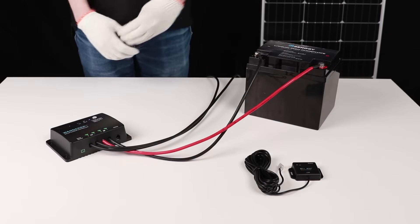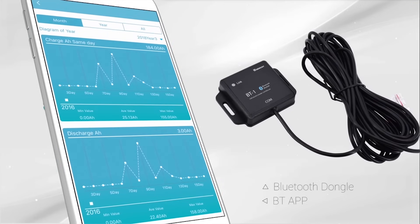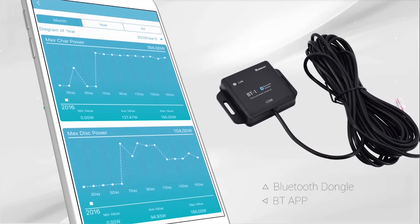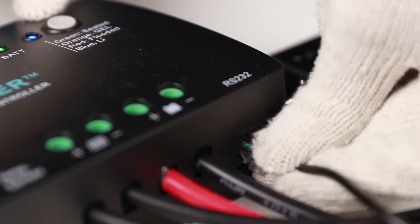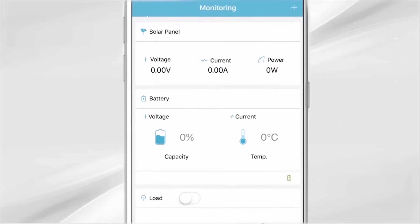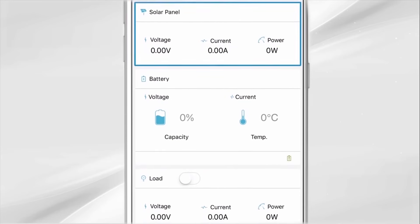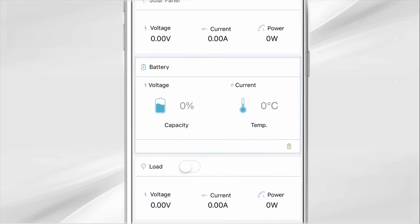The Wanderer Li is compatible with the Renogy Bluetooth dongle and Bluetooth app. To connect the Bluetooth module to the Wanderer, simply connect the RJ-12 cable from the Bluetooth module to the RS-232 port located at the bottom of the Wanderer Li. Once connected, the Bluetooth module is ready to be paired with the Renogy Bluetooth app.